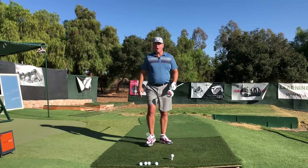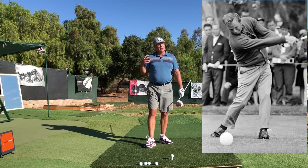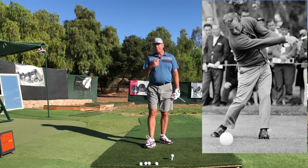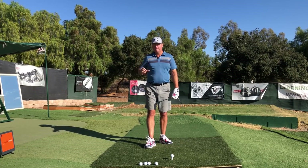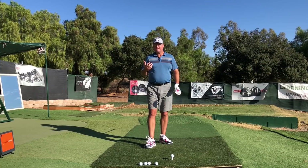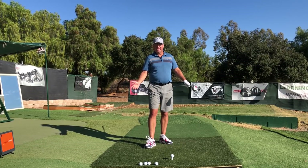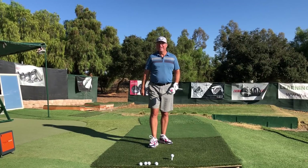Hall of Fame golfer Billy Casper — you've probably heard that name before — had an incredible swing. He's in my all-time top ten, and he used to describe the pivot as a shift-turn. The shift and the turn, when done correctly and in sequence, is often known as posting the lead hip. So let's get into what creates that and why we do it.